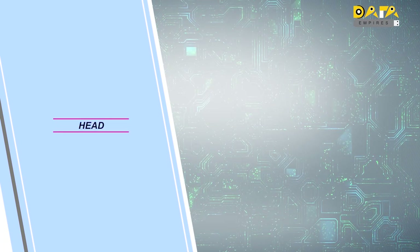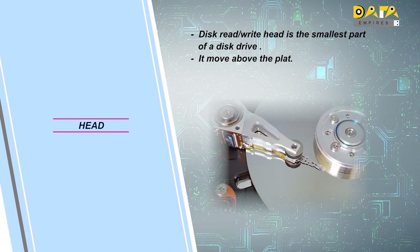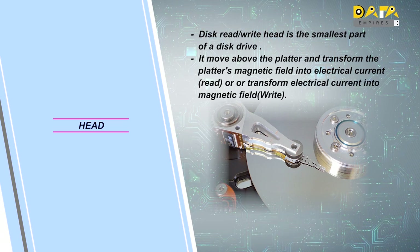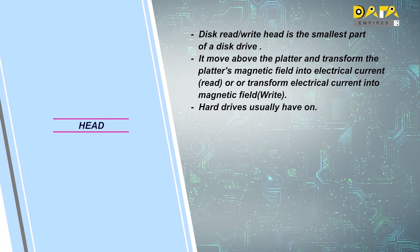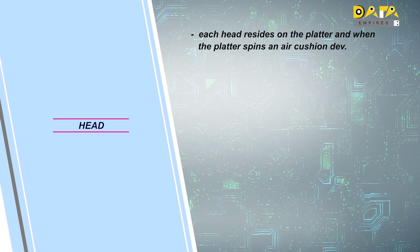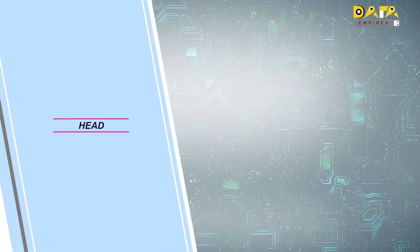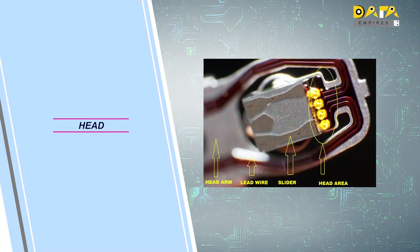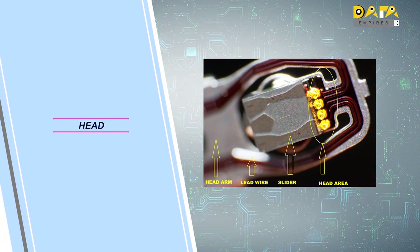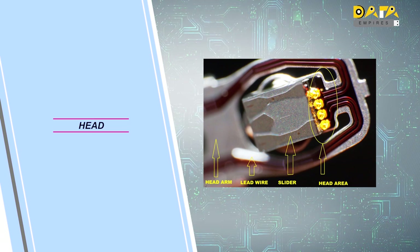Our second main component will be the read and write head. The head is the smallest part of the hard disk. It slides on the platter and reads and writes the stored data on the magnetic part of the platter. On any hard disk, a head is placed on every side of the platter to read and write the stored data. A maximum of two heads can work on a single platter. In this image, we can see the head area, where magnetic coils of small size are engaged. A slider is also attached to the head, and a lead wire carries the signal from the head. All of these assemblies are fixed on a head arm.